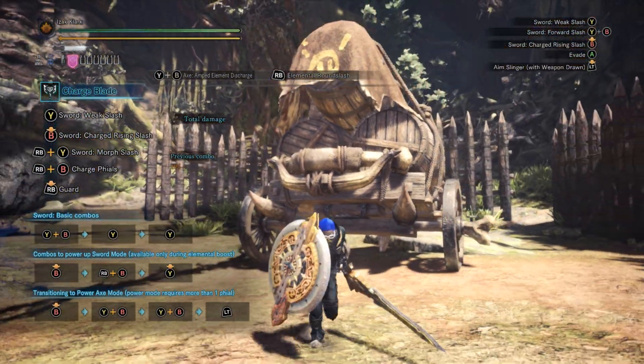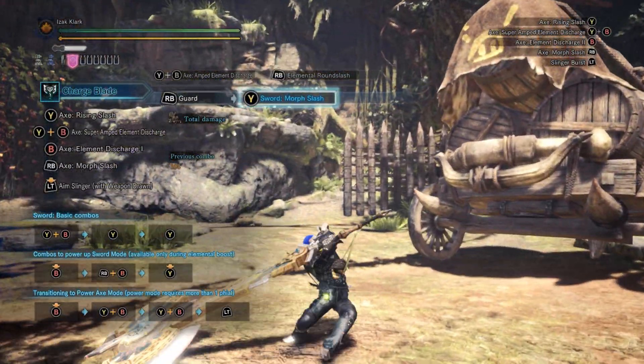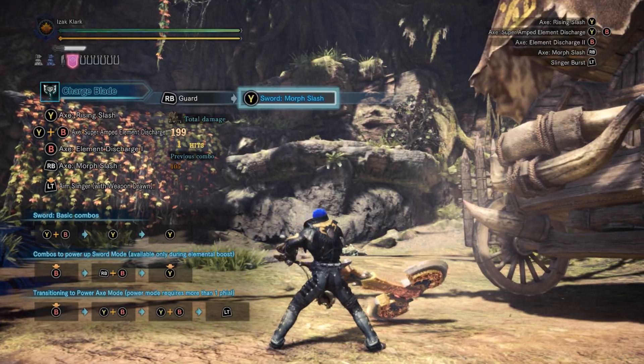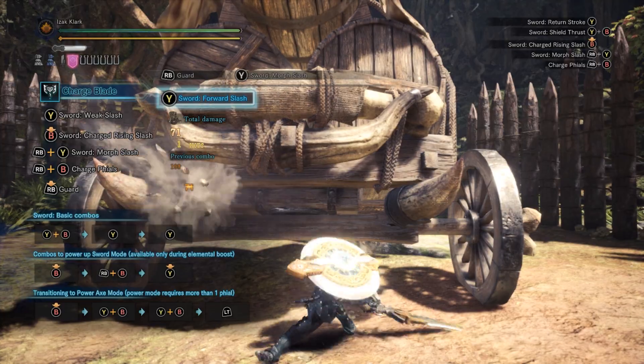Now, you see that red glow? That means your shield is buffed. It also means Axe Mode is buffed about 15%. Makes a lot of difference over time.